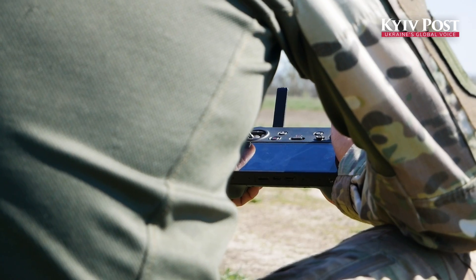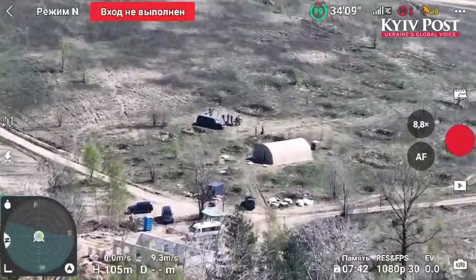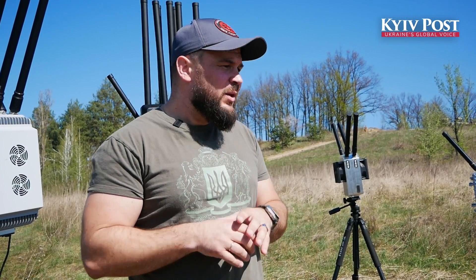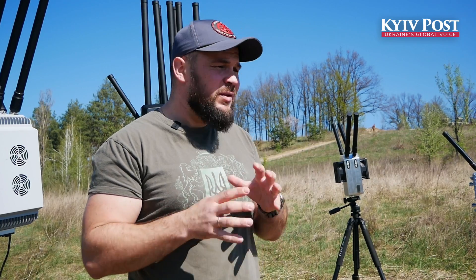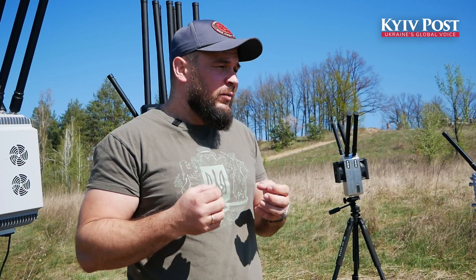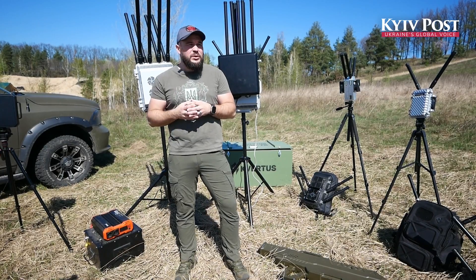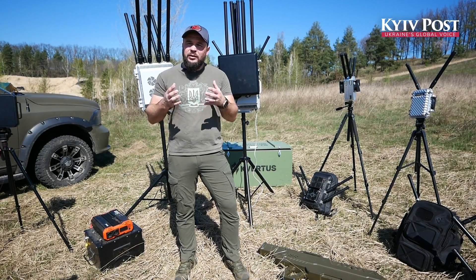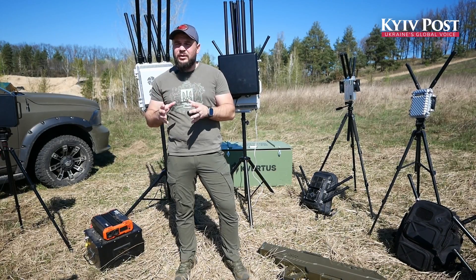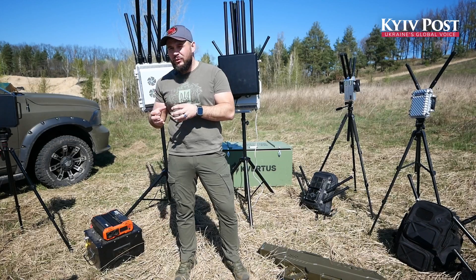We started to manufacture these devices because of our motivation. Over the last two years, military tech business, medicine, and related directions have seen a very high jump because of motivation. We are doing this because we care about the health and lives of our soldiers. That is our main mentality — we are not about killing people, we are about protecting their lives and health.